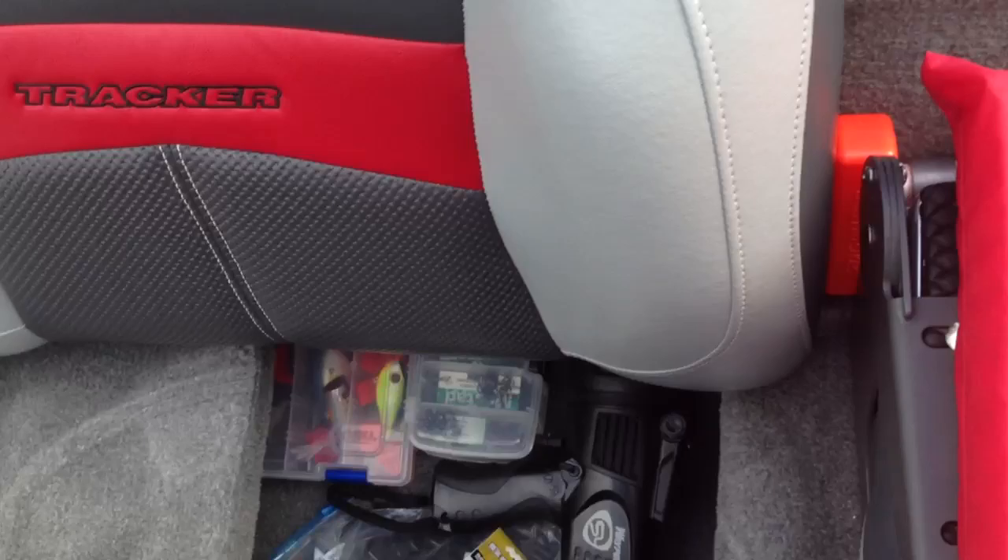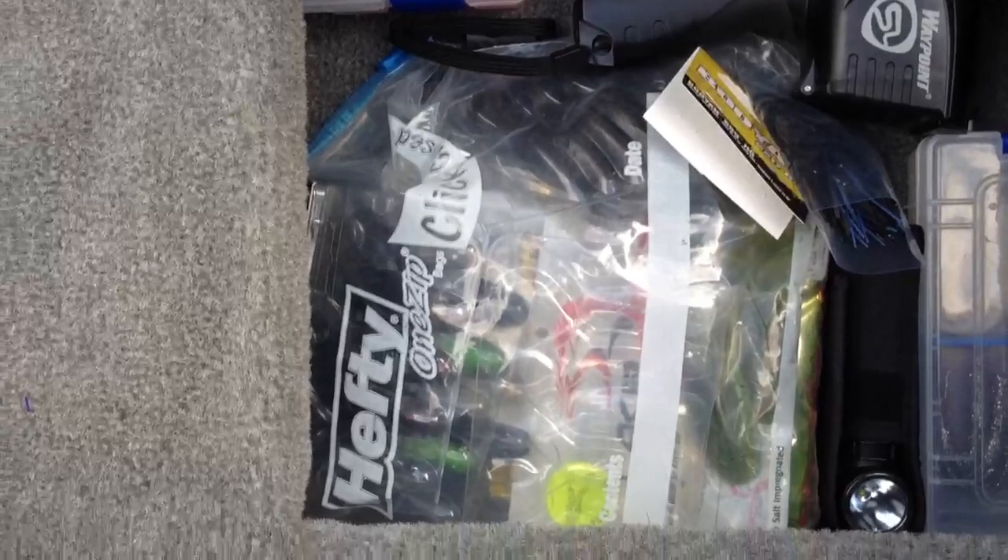Life jacket under here, more miscellaneous tackle — treble hooks, flashlights, a bunch of frogs, and a miscellaneous tackle box under the console.